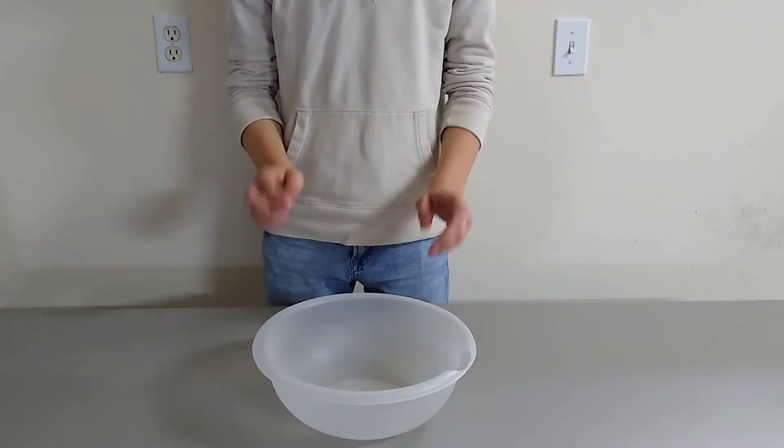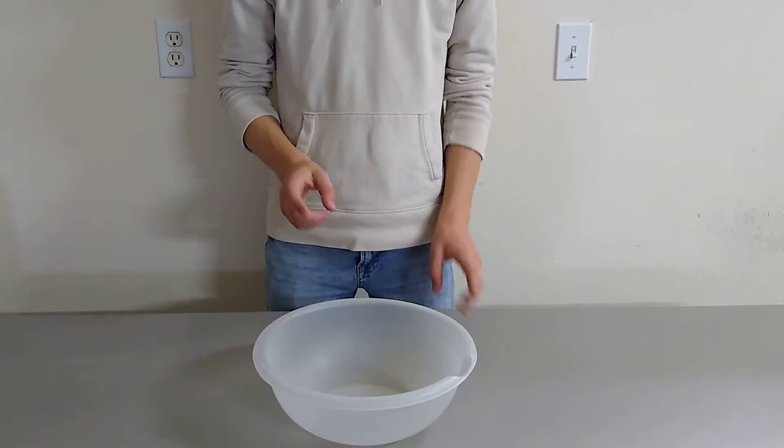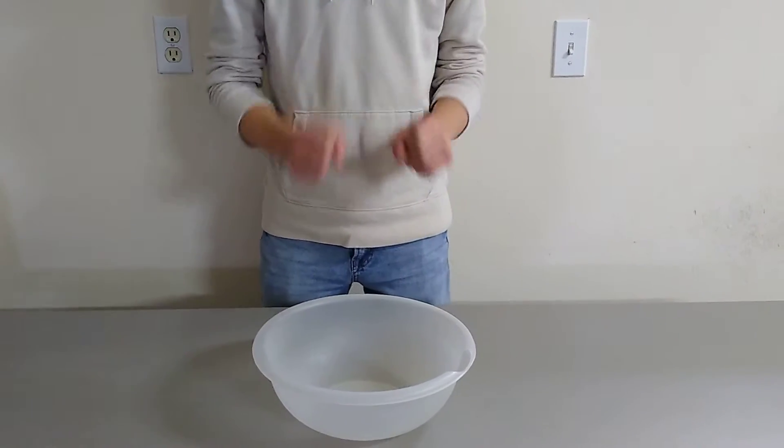Hi guys, I'm Saladman. Welcome to another video. Today, I am making a salad. More importantly, I'm going to show you guys how to make a tuna salad.